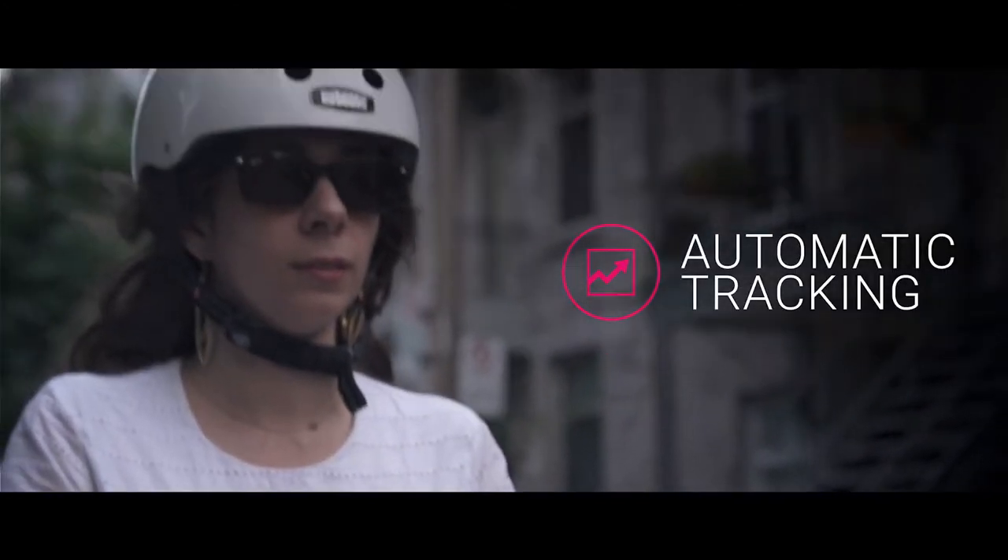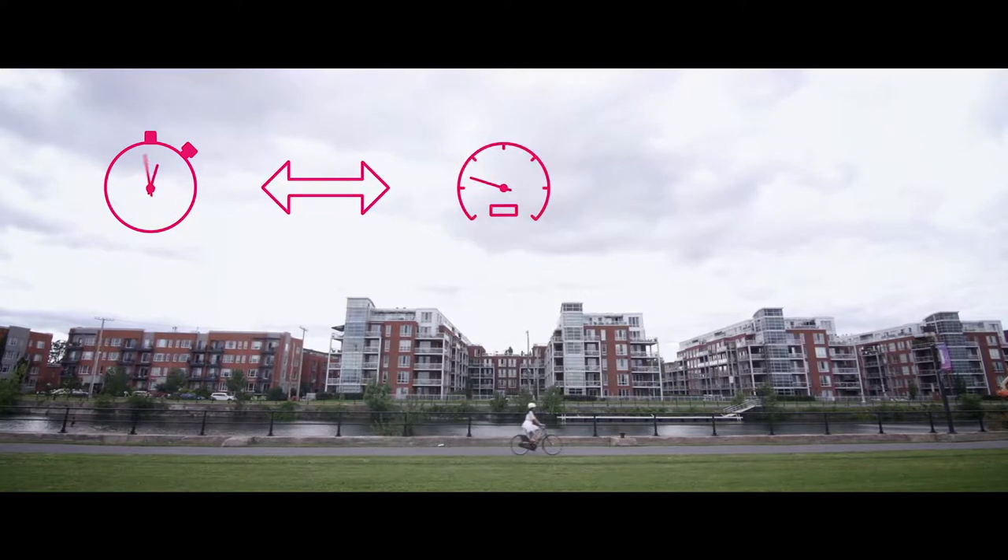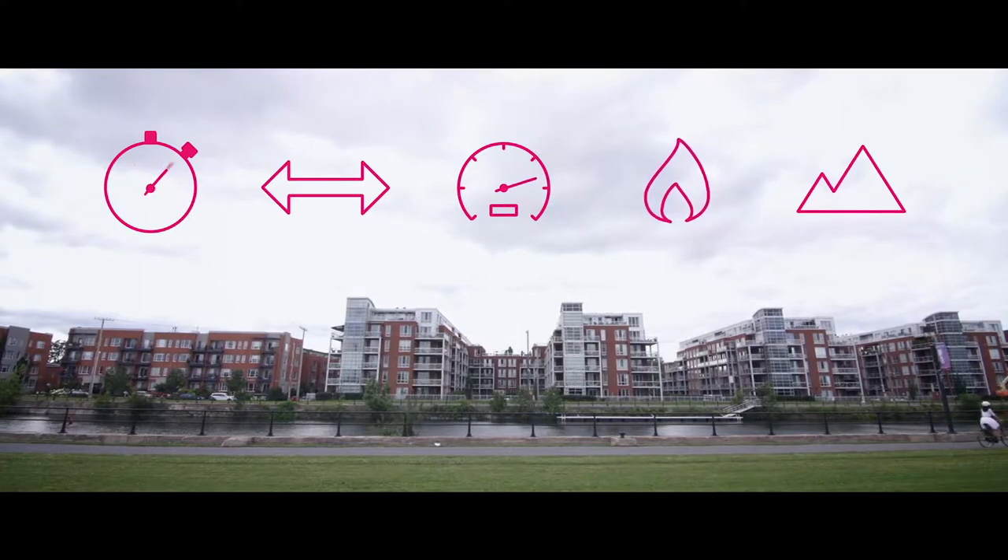As soon as you start riding, Smart Halo tracks your bike metrics: your time, distance, average speed, the calories you've burned, as well as your total elevation. You don't need to press start or stop — it does it all seamlessly. You don't even need to take your phone out of your pocket.